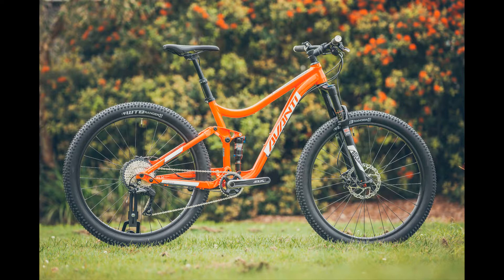On the trail, the Competitor 2-plus is a ball of fun. Overall, the geometry is middle of the road when it comes to a trail bike — nothing too extreme, but it works.